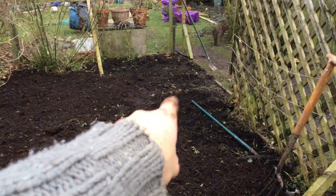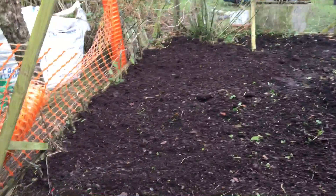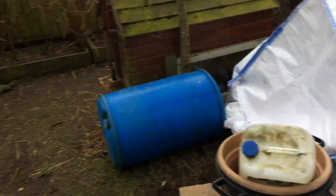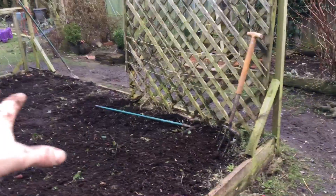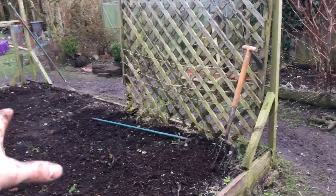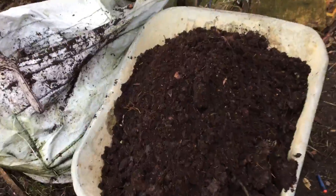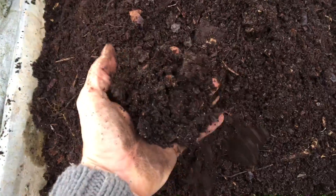I'm now going to pop some more over there. There's probably a good two to three inches on here — I had four inches of compost last year. Let me just swing the camera around. This end here and this end here are remnants from containers that I grew carrots in, so that's actual compost — shop-bought compost just for that.